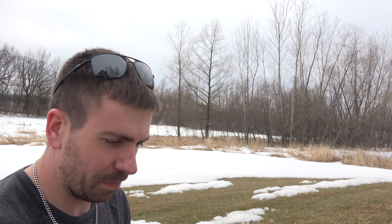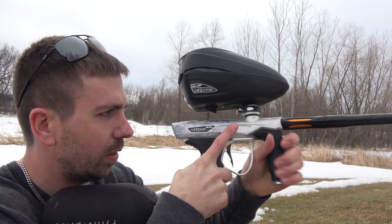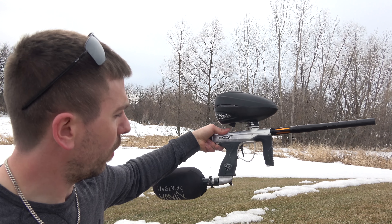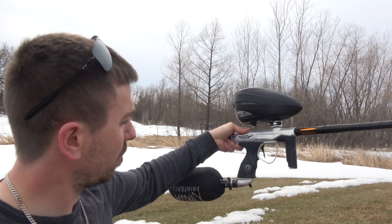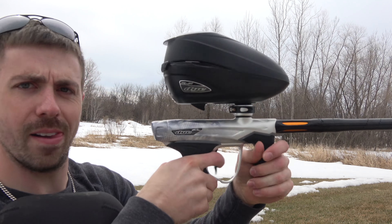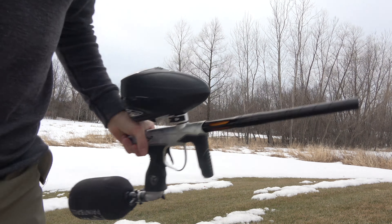I'm going to make some more videos with it. I think it looks really sweet — that white out, or whatever that white color is, minus the barrel. I think it looks pretty sweet with that black hopper. Alright guys, thanks for watching. See you next time. Bye.